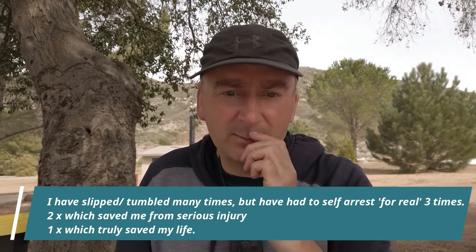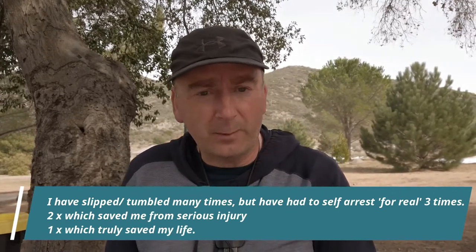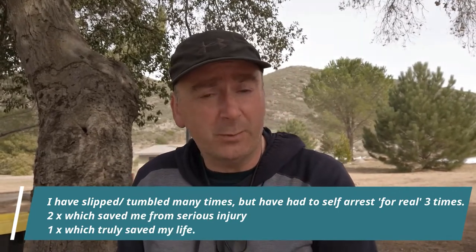I then had training courses in France, Austria, and back again in France - about five courses in total from different international organisations where they teach you how to use an ice axe, how to traverse snow fields, and basically practice looking after people on the trail when traversing snow and ice.